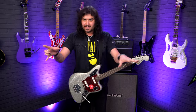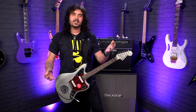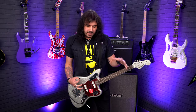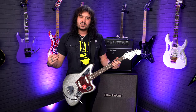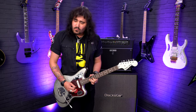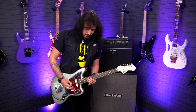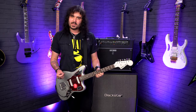Let me know what you think down below in the comments. I love Jaguars because they've got that 24-inch scale — it's smaller than Jazzmaster and other traditional Fender products. Everything's a bit closer together and there's less string tension, which means it feels very slinky. So when you go for bends, you can just bend happily to whatever note you want and there's going to be little to no fight back.